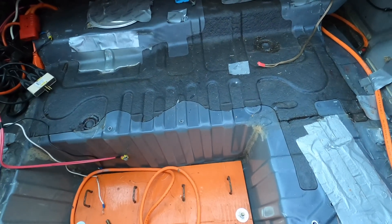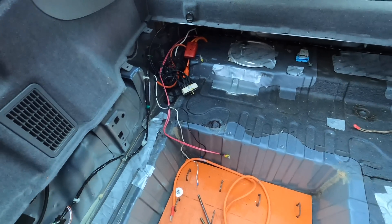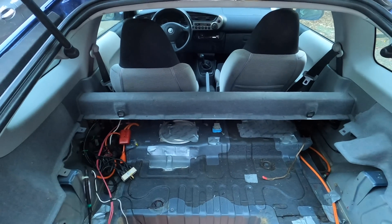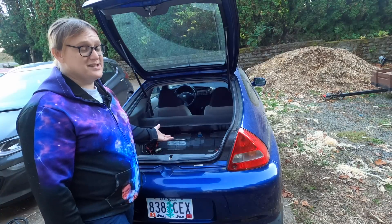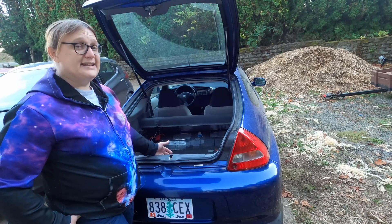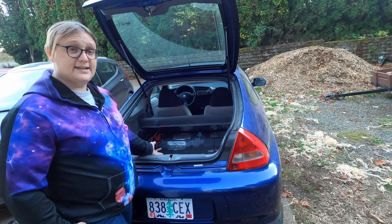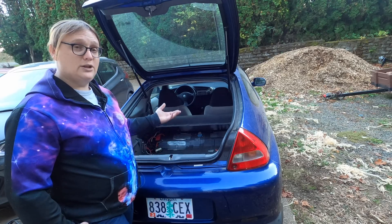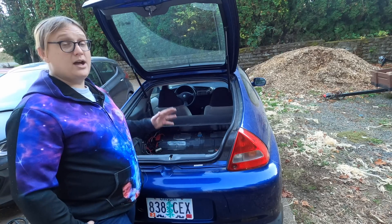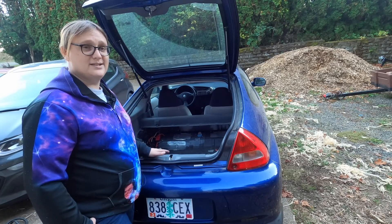Originally, this is where the IMA battery used to live, and there was also space for luggage — the original Honda Insight had a boot floor at about this height going all the way back. This was essentially the most fuel efficient car you could buy at the turn of the century, and even today it is still one of the most fuel efficient hybrids you can find. There is a very loyal community that follows, repairs, and loves these cars. I'm going to be relying on the Insight Central community to keep this car running, even though we're converting it to electric.